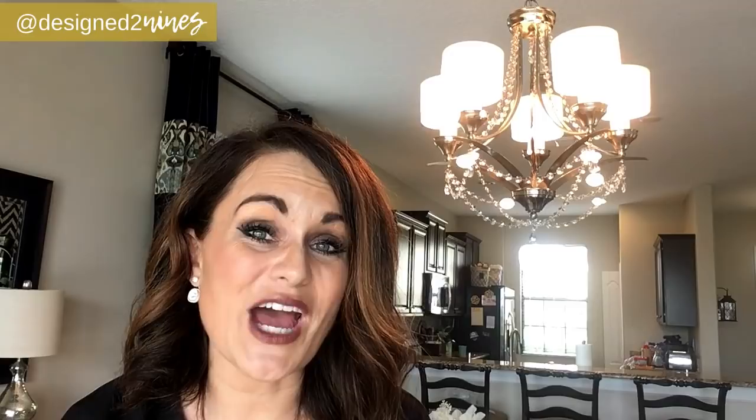That leads me to a question I have for you — what is your biggest fear in DIY or decorating? Let me know in the comment section below because I want to help you solve that fear. Let's tackle it together.